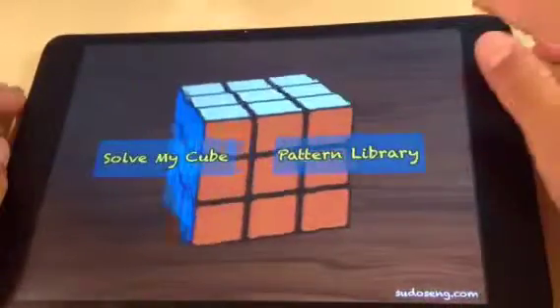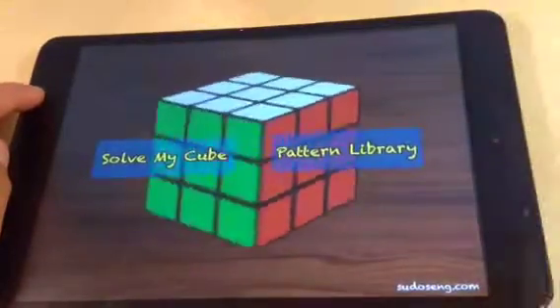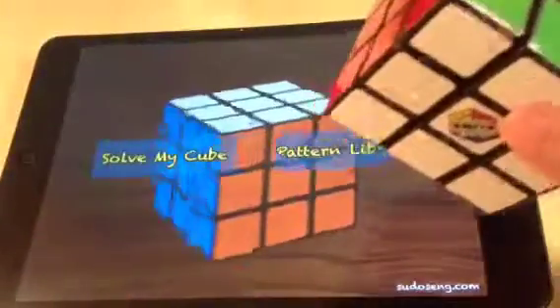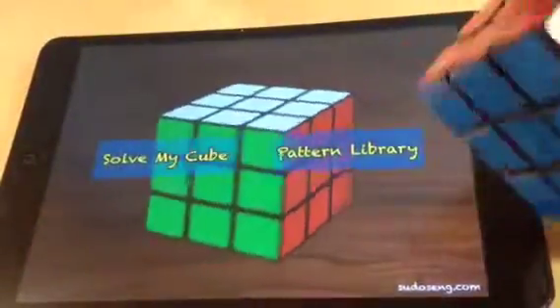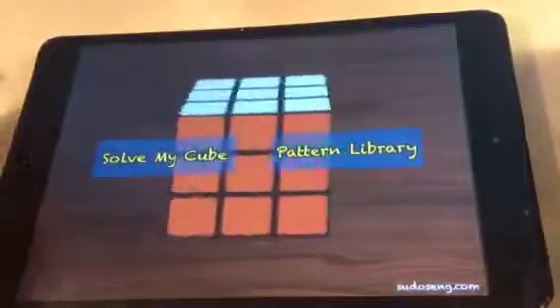It's only listed for iPad but you can download it for iPhone too, which is cool. Some people don't know how to solve the Rubik's Cube and they want to learn, so this is a good app. I'm going to be using my looped Rubik's Cube.